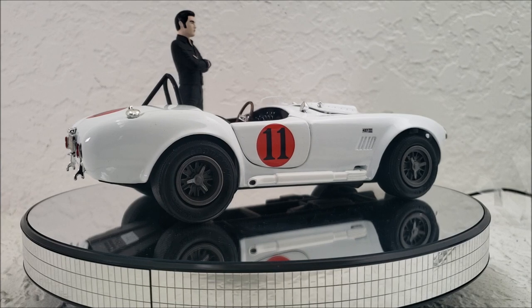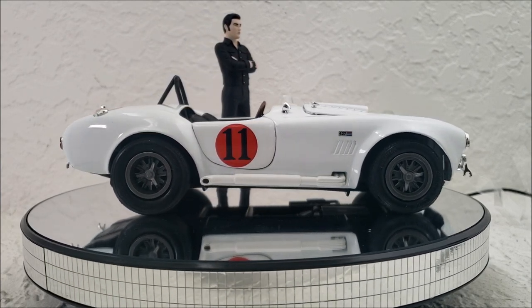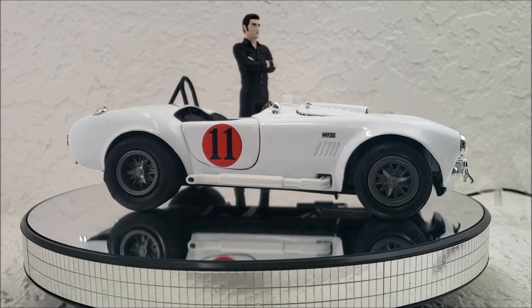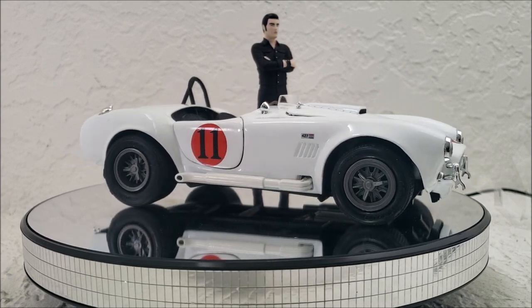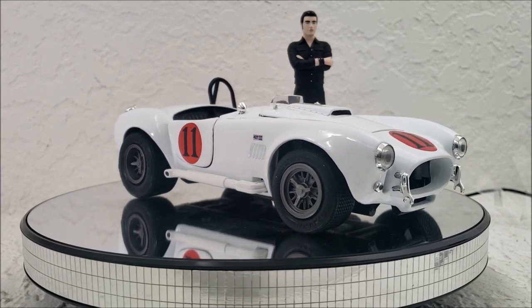Honestly, both cars are really awesome, but the Shelby Cobra gets a lot more screen time. At first I thought it was a very similar amount of time as the McLaren, but when I actually did the math, they do show this car a lot more.